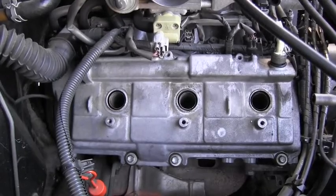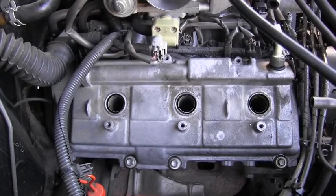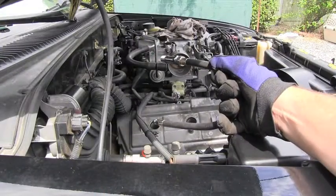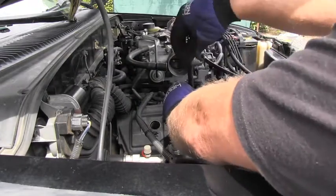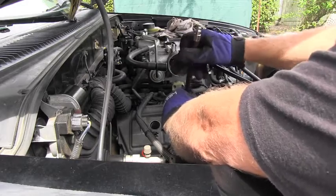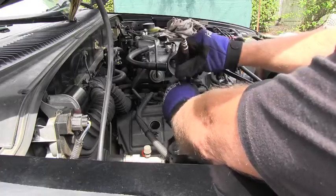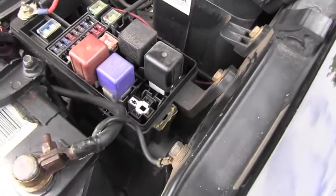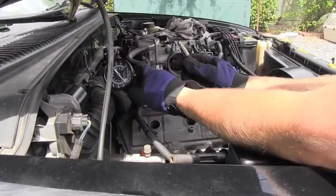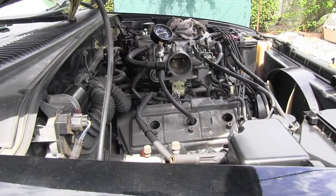Now I have all spark plugs on both sides out and I'm ready for the compression test, which will tell me more about this engine. It's very simple — I put the compression tester hose into the cylinder I want to measure, in this case cylinder number 3. I also disconnect the fuel relay so there's no fuel entering the cylinders, then attach the gauge and crank the engine for approximately four to five seconds.